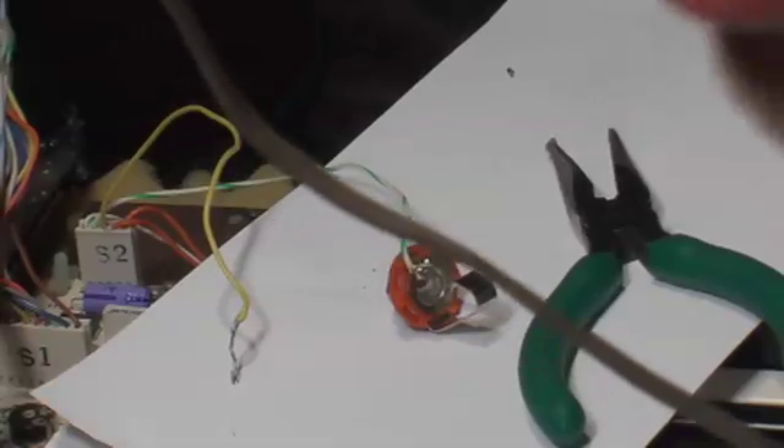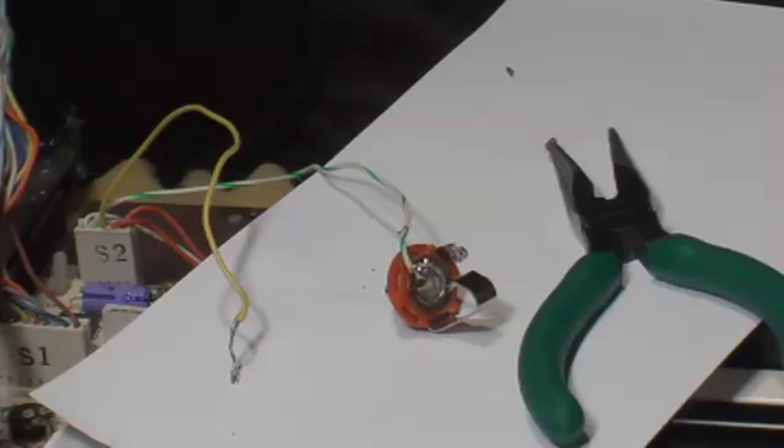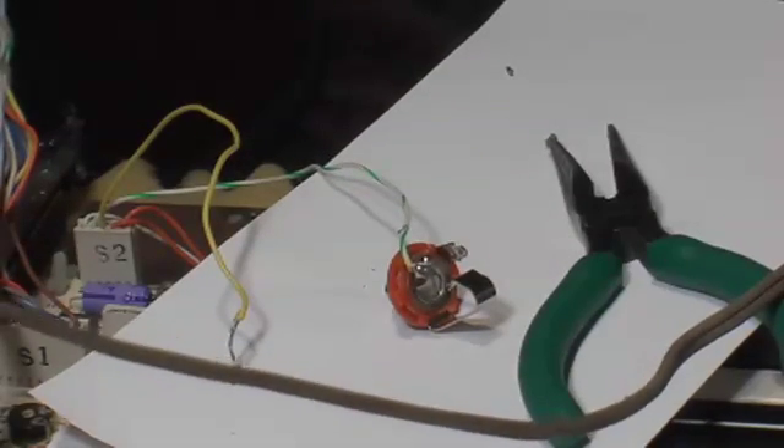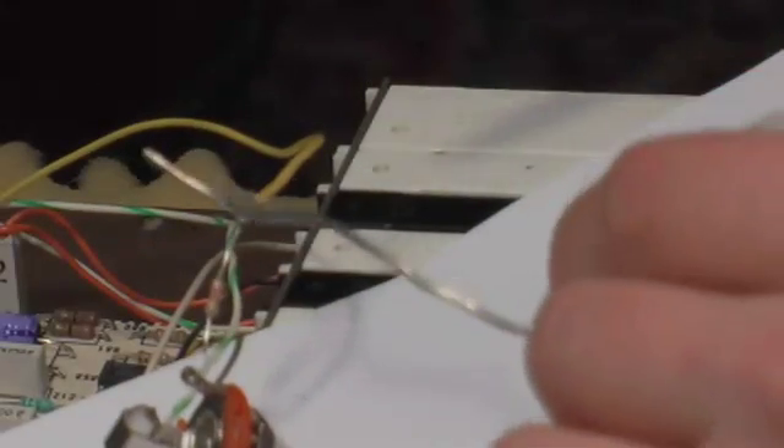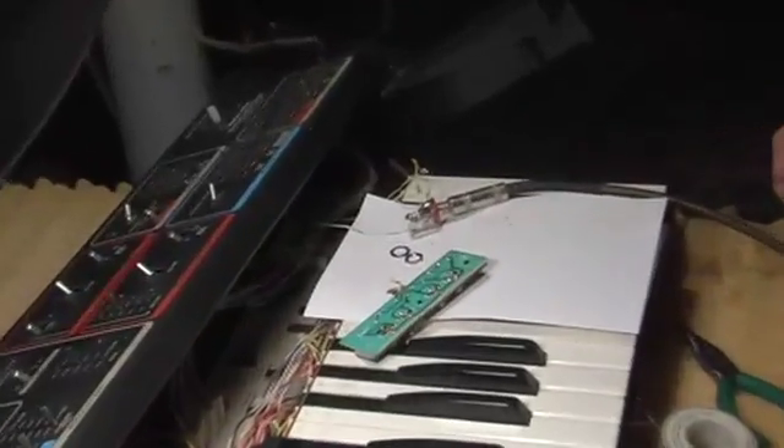I'm actually doing, I think, a 47K or something around there resistor, because I don't want to get any distortion when I'm going to be using this thing for live gigs. Okay, so I've soldered in a 27K resistor.